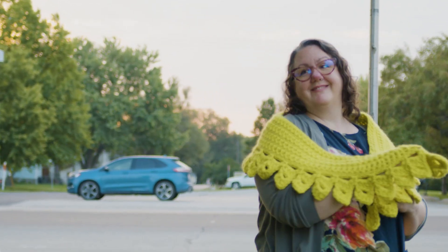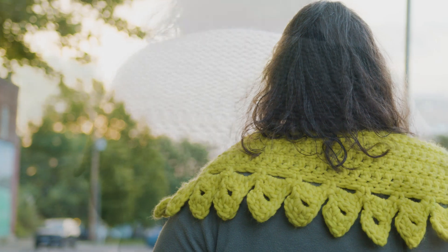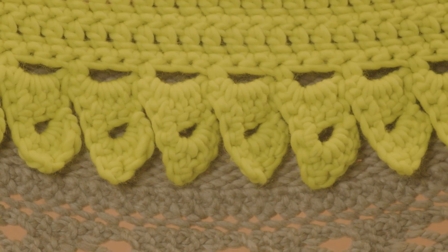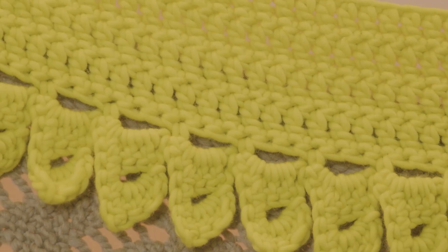We are going to make a crochet crescent shawl. We are going to make a knit crescent shawl with these fantastic sawtooth edges. You're going to learn a little bit of lace. We're going to have a lot of fun. We're going to work with some fluffy, super chunky yarn.